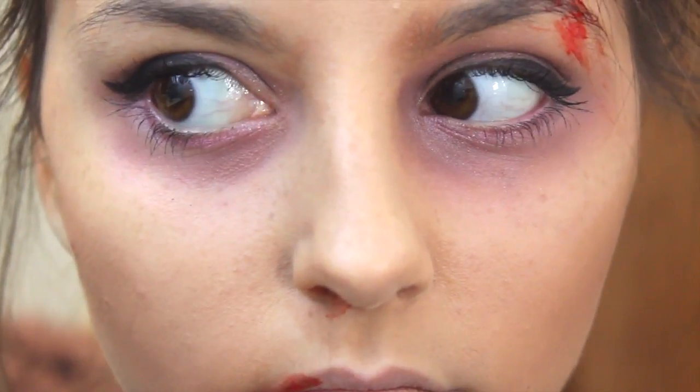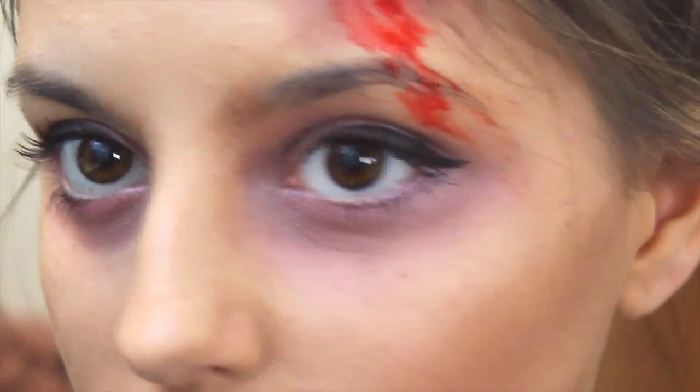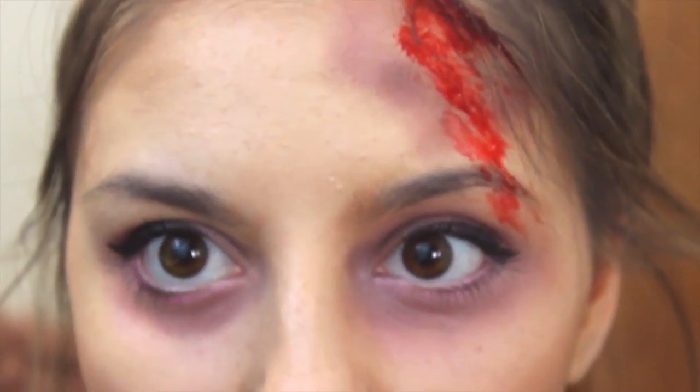So this is the finished makeup look — I hope you guys enjoy it! Actually, it's not the finished look, so stay tuned to see what I do with my hair and with my outfit.